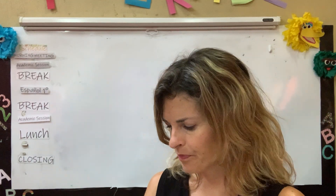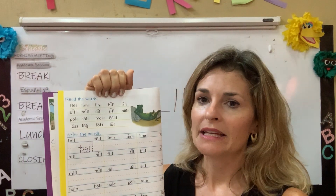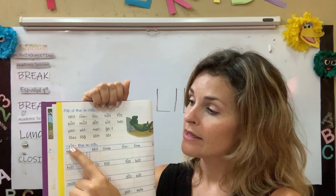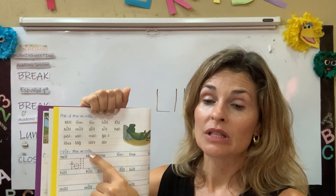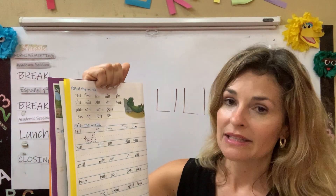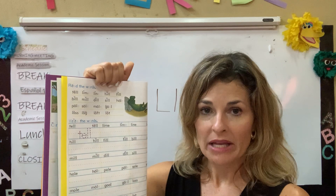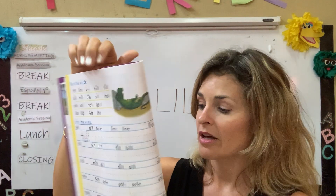So now it's page seven. We're almost done for the day. For page seven again, it says leer las palabras — we're reading the words. And down here it says write the words. Dice escribir las palabras. Estamos en página siete. That's very similar to the page that you just did. Es muy similar a la página que acaba de hacer.